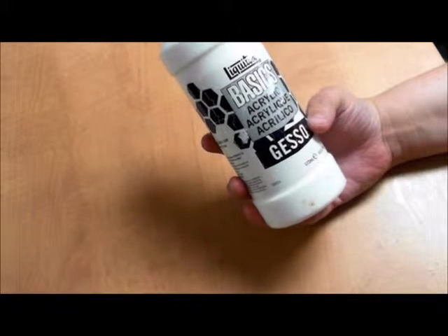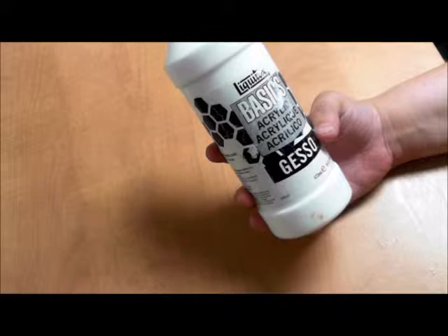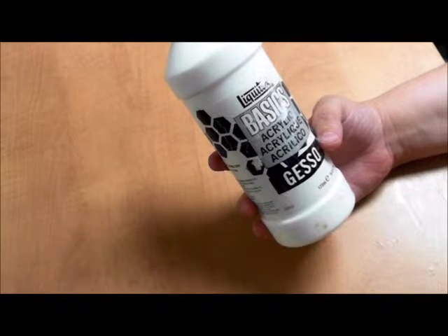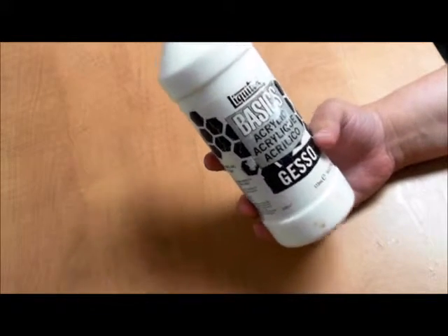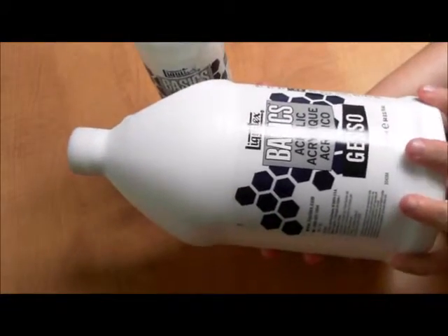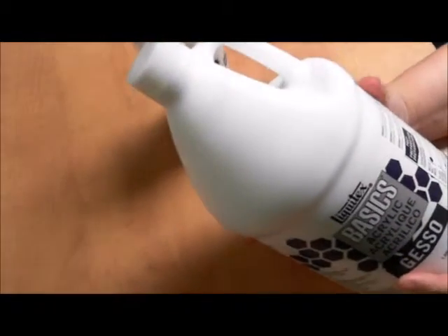Gesso is basically a primer. You want to prime your canvases so that the inks and the paints don't soak directly into the canvas. Also, if you're working on a journal page in a book you've already been journaling in, you don't want all of the wetness and the inks to go through onto your previous work. So gesso is your primer. It also has a lot more uses, which is why I tend to buy it in large quantities — it's my number one item that I use on most of my projects.